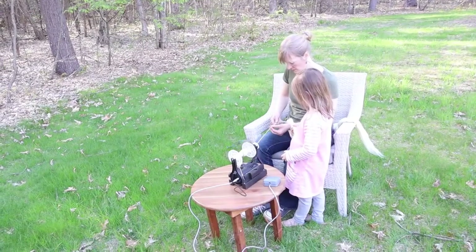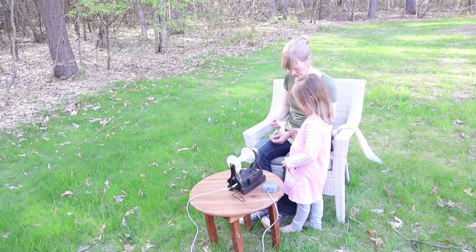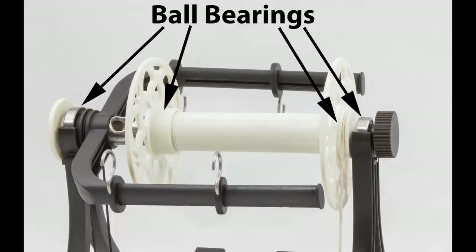Spinning is quieter and smoother with the Electric EO Wheel 6 than any of my previous spinning wheels. All the friction points on the flyer and bobbins use sealed ball bearings, which makes it extra quiet and means you don't ever need to worry about oiling it.